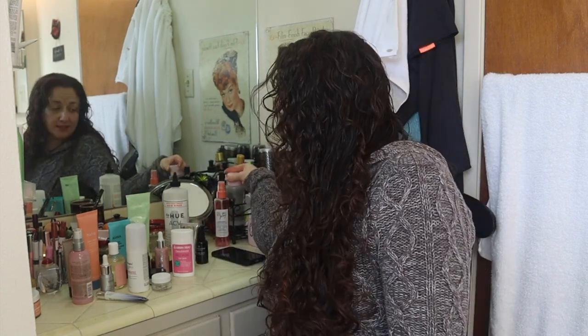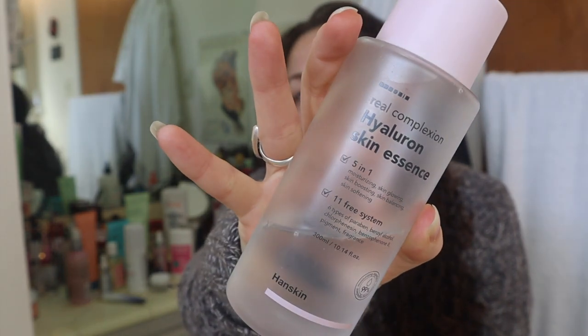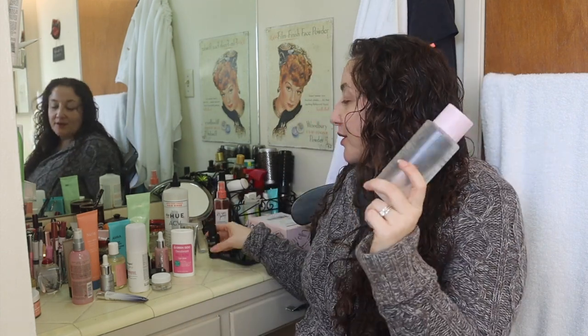Speaking of hyaluronic serum — if this is ever available again, it was in a package with add-ons. I got this much more affordable Hyaluronic Skin Essence which serves the same purpose. This is much more expensive and I think I paid less for the essence, and you can see the difference in size. I've had it for almost a year or so. I would go for something like this if you want to save a little more money.